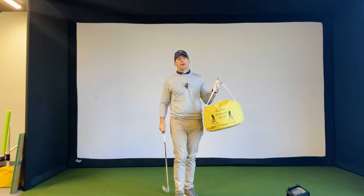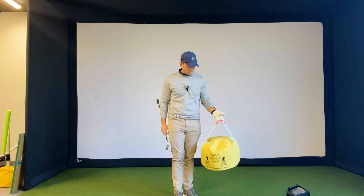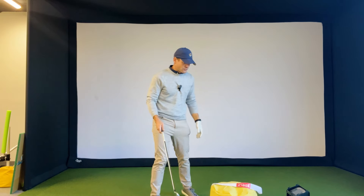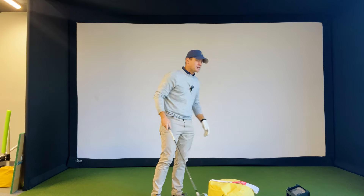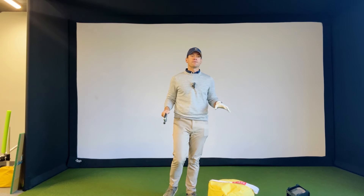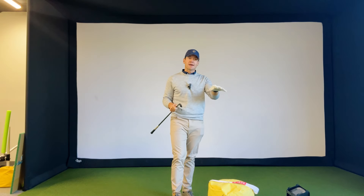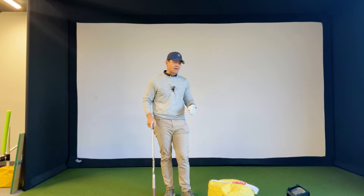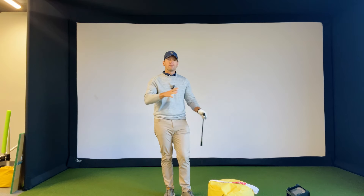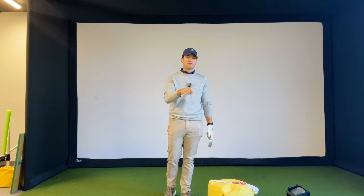We've got ourselves an impact bag. If you've ever taken a golf lesson, you've probably seen this thing. The instructor throws it down, you work on the same drill, you whack the bag a whole bunch. Hopefully it works. I'm here to show you a variety of different drills, including one that's going to work with your driver, that's going to take your game to the next level. So you can just take your $25 impact bag, shove all your towels in it, make it nice and cushy, and you can start getting better at golf as soon as possible.